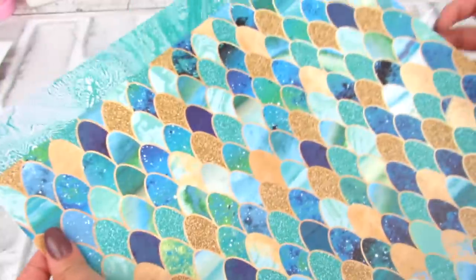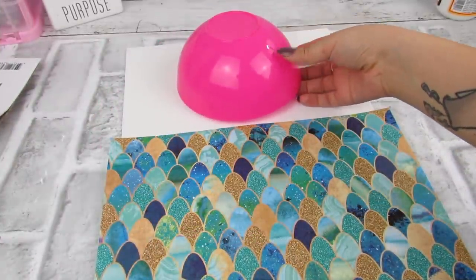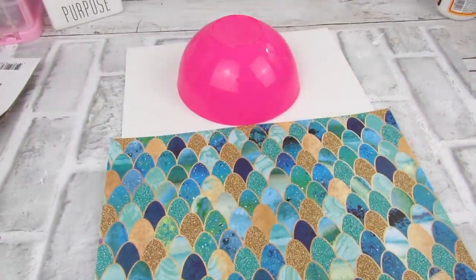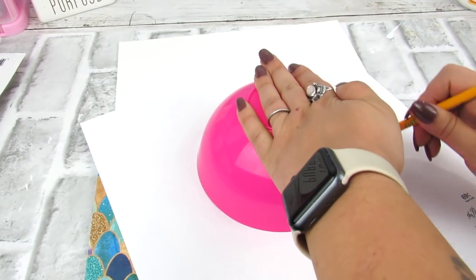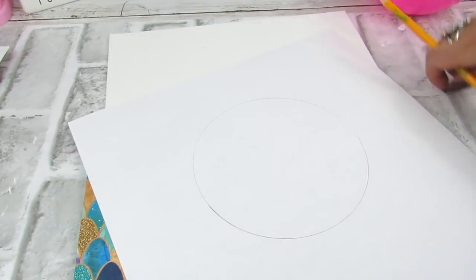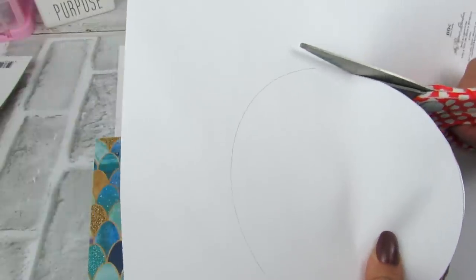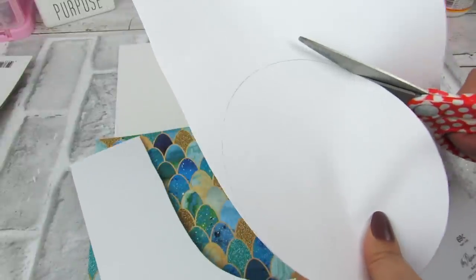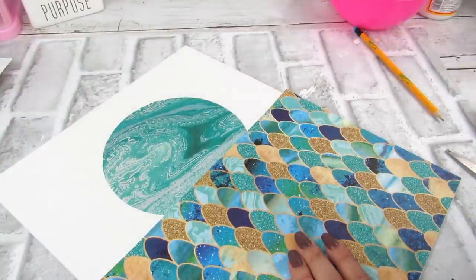I found these two gorgeous, fun, vibrant pieces of scrapbook paper at Hobby Lobby — one's the mermaid scale, and then this one is a turquoise pattern. They were so pretty, so I wanted to make something that was just decorative. I saw something on the Kirkland's website similar to this, so I wanted to get inspiration from there. I'm going to take this bowl from Dollar Tree just as a base to trace a circle shape, and then I'm going to cut that out. Cutting a circle is so much easier than cutting a straight line — I can cut those all day. So we're going to cut this out and then trim that bottom piece so that it fits the bottom of the canvas, and then layer them.